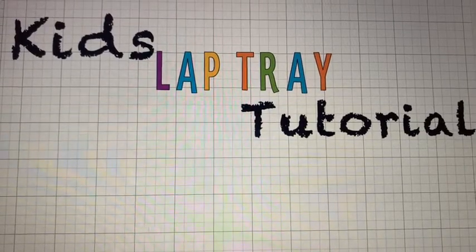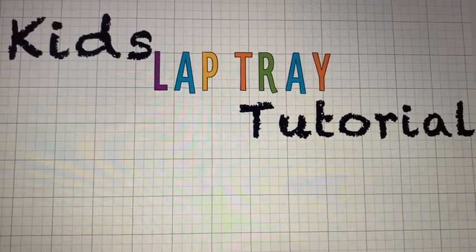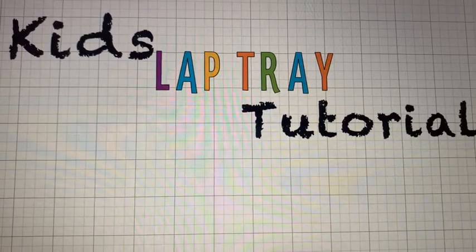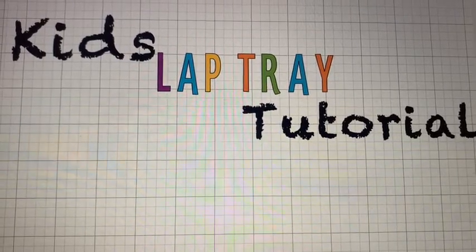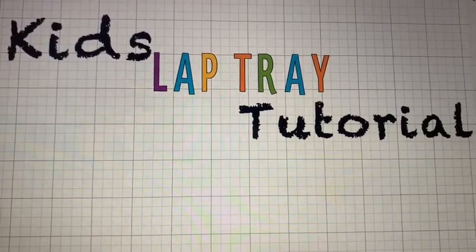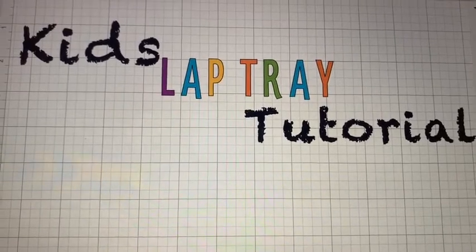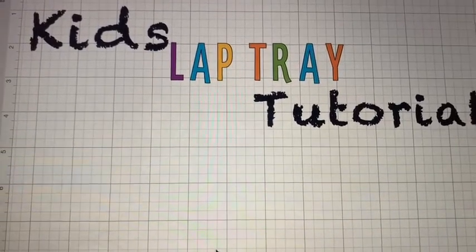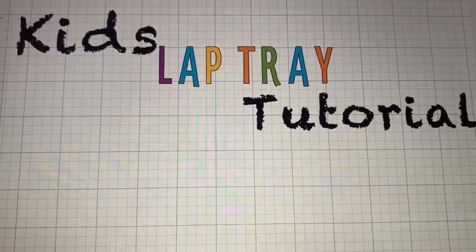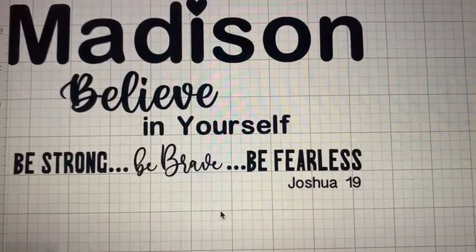So today I'm going to have a really quick tutorial. I'm making a kids laptop tray for Madison and I'm going to show you really quickly what I do. You can go ahead and figure out the words you want to put on there. I already have my words so I'm not going to go through the typing process. Her lap tray is going to say: Madison, believe in yourself, be strong, be brave, be fearless, Joshua 1:9.